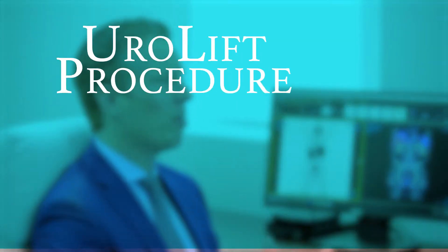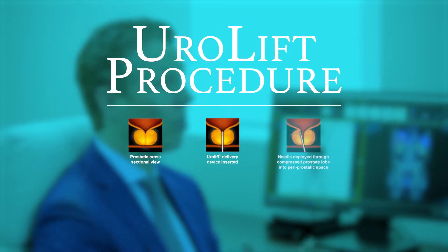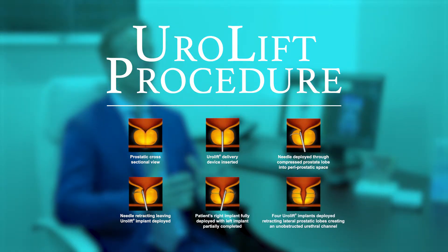Urolift is a relatively new minimally invasive technique designed to improve urinary symptoms caused by an enlarged prostate or BPH. The procedure is carried out by inserting several small internal stitches into the prostate, compressing the tissue outwards and widening the internal diameter of the urethra or urinary pipe.